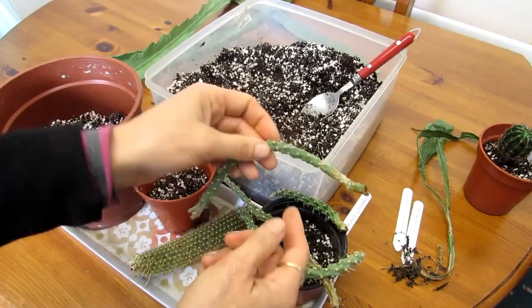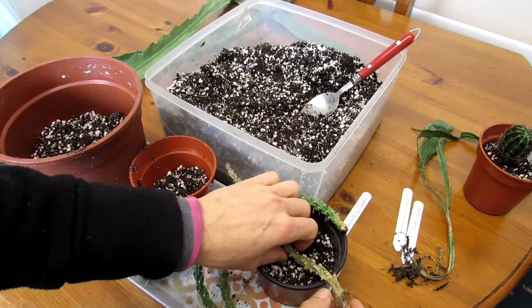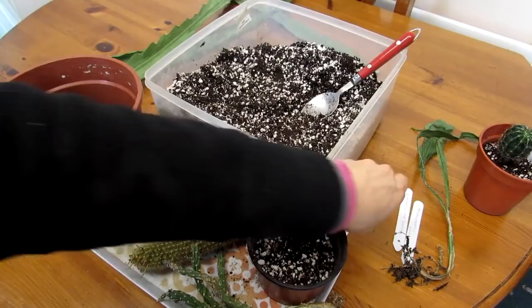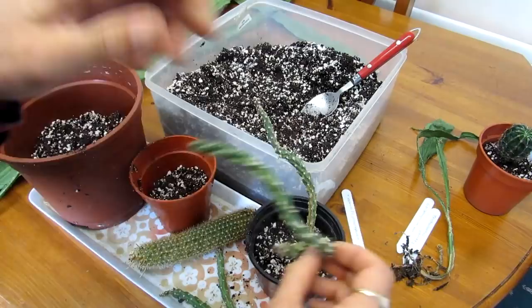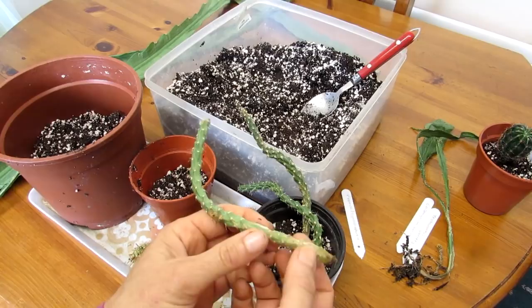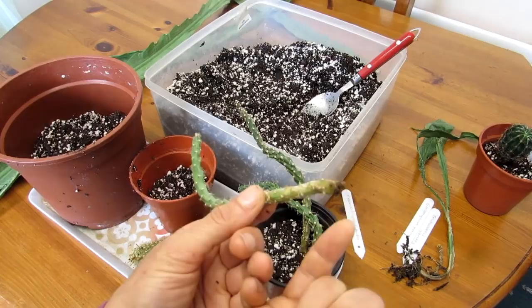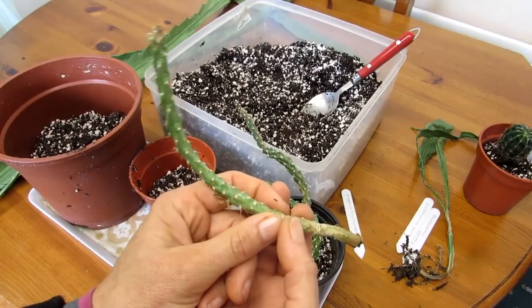The next one - again not 100% sure what this is, but I'm guessing it's a cylindropuntia. The guy who gave it to us wasn't 100% sure of the variety either. It's looking more likely to be that than a tephrocactus. Now, with cactus cuttings like this cylindropuntia, the areoles - as with all cacti - are where a lot of the roots will come out, as well as through the vascular ring at the very bottom. The roots also come out on the areoles going around, so you want to make sure you have at least a good inch into the soil to support the plant and give the roots space to emerge.